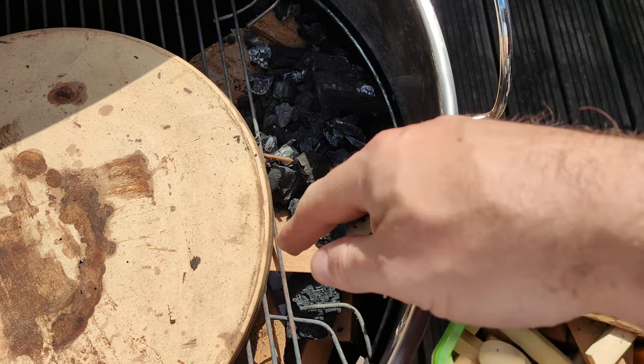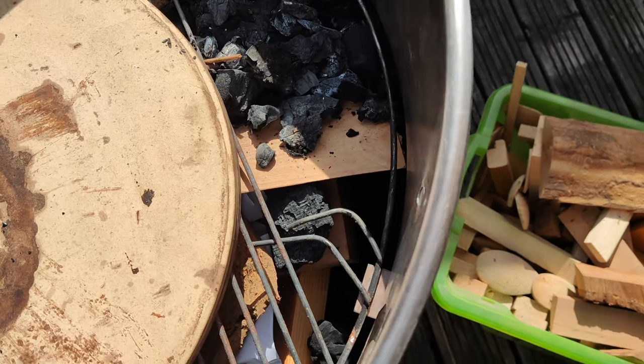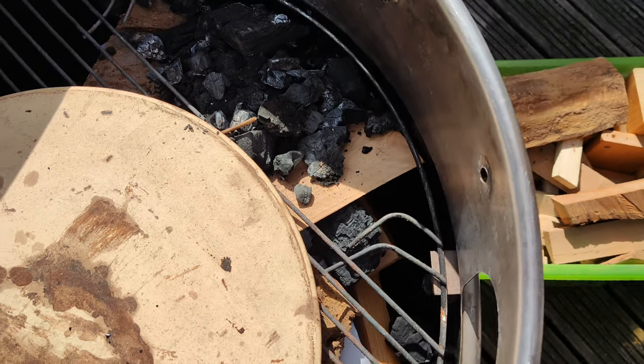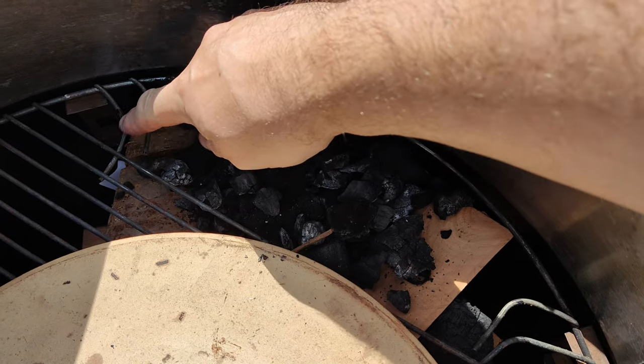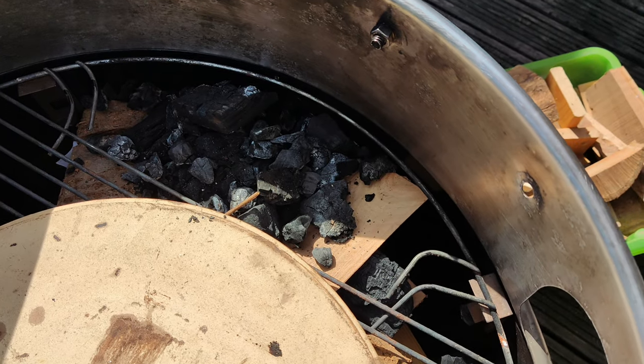The other thing I've done — you can see on my barbecue I've used an old grill I don't really use anymore. I cut through three of the spokes and bent them across, just for a bit of extra strength on this side to support the stone. Then I've built my fire up on the side.